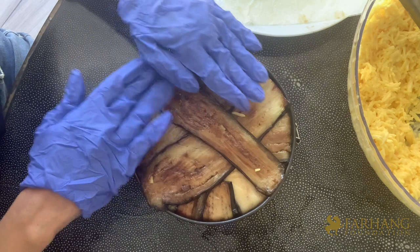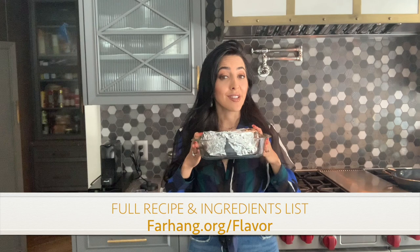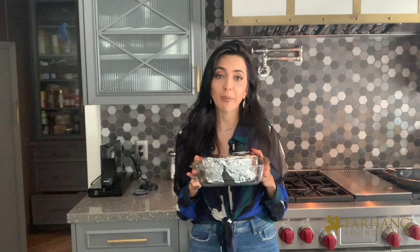We are ready for the oven — but first, some very important points. Cover it with foil, and the most critical advice is to place it in a Pyrex or on a baking sheet to catch any leakage — you don't want that in your oven. Bake at 375°F for about 45 to 50 minutes and check the edges.